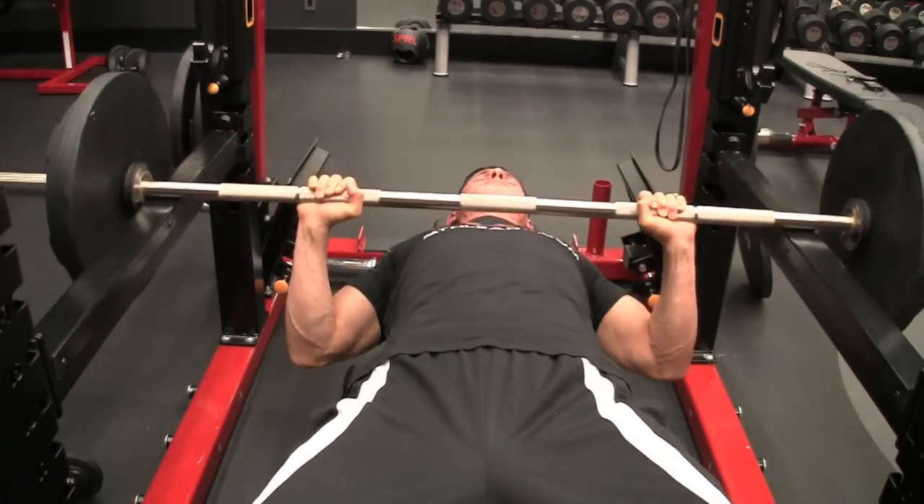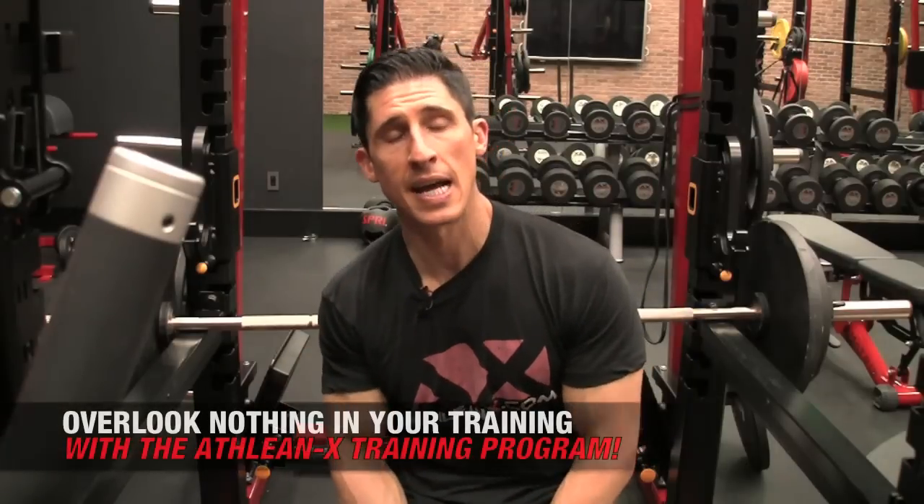This entire protocol can be done three times through each time you train your chest. But guys, the secret is this: you've got to do it and put in the work if you want to see the changes. I can guarantee you fast changes lie ahead of you if you do, because this area here has been waiting for you to address it.